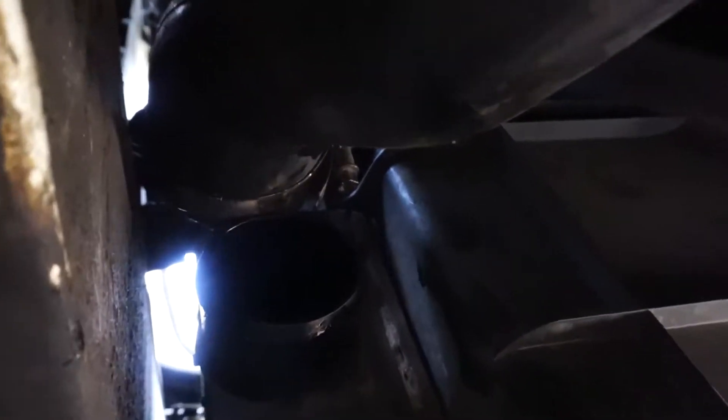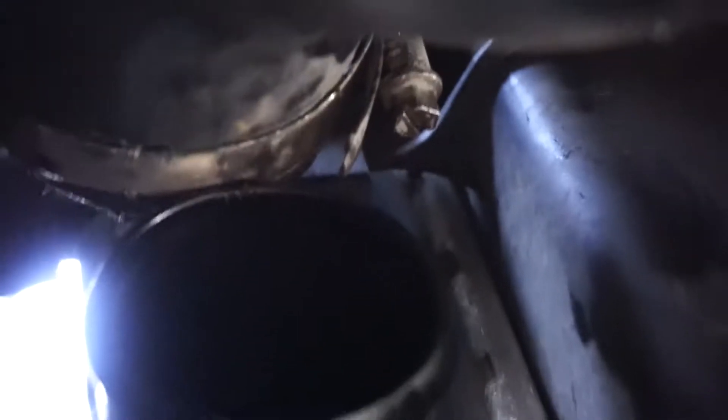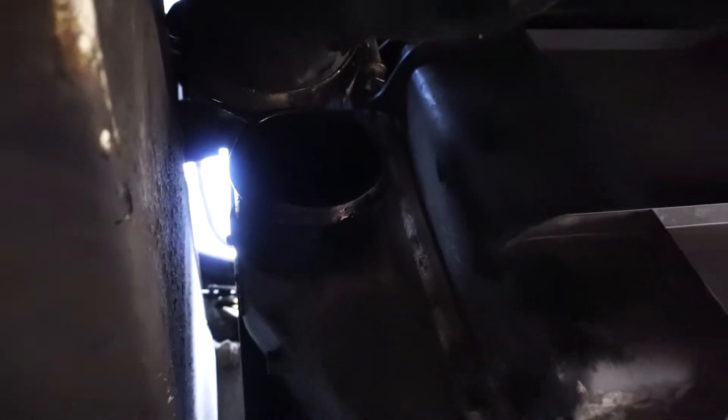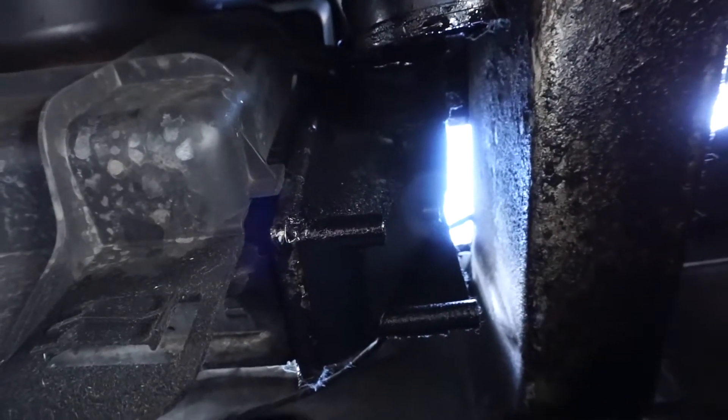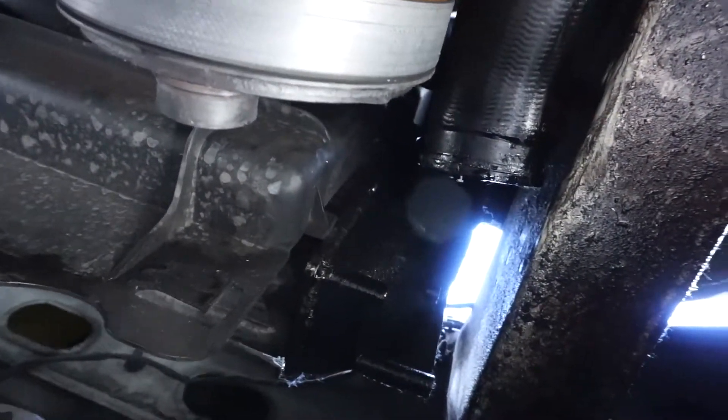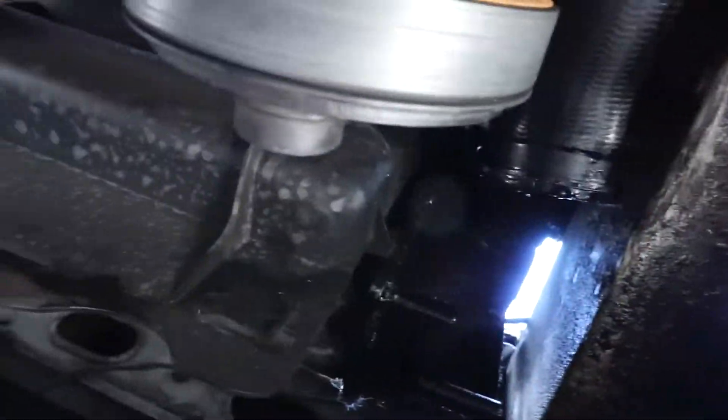To remove it, there's a clamp there — pop that off. Again, you can see this end tank is not oily on this side. Then on this side, oil everywhere — same clamp, off. It looks like the shroud will just slide down. We should be able to pull it out without removing the bumper. There's some flex, which would be convenient. We'll clean all this up once we get it out.